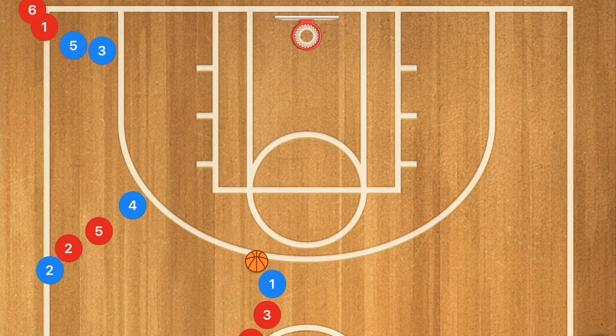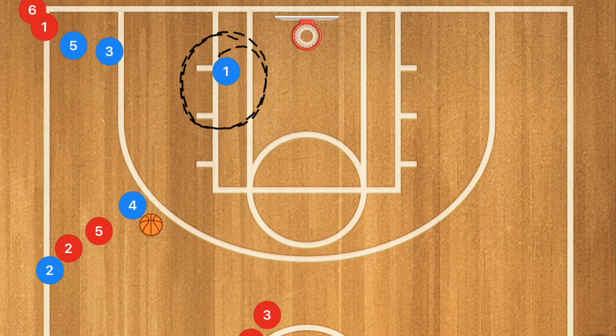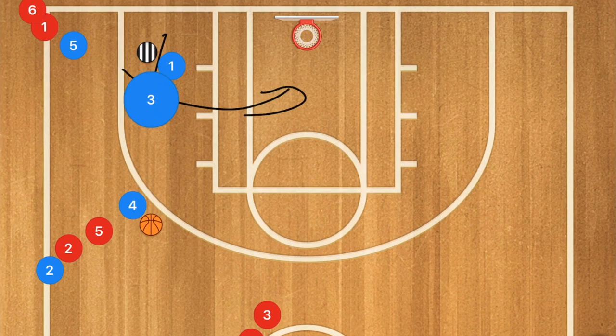Another great drill, still with three lines — once we finish, say, 20 makes on one side we switch — starts with the ball up top. The player cuts down, asks for the ball, and as a coach we can tell them they're not open, then have them screen out for player three who cuts towards the basket. Similar to a five-out pass and cut: after you cut, don't just stand there — screen for somebody. We can even have a coach here and have the player set a screen on the coach so player three can cut towards the basket and hit that shot.